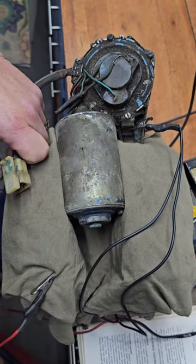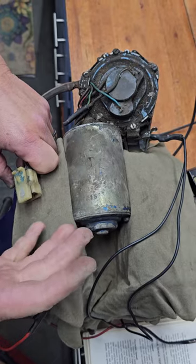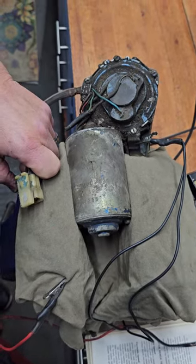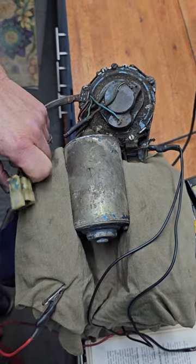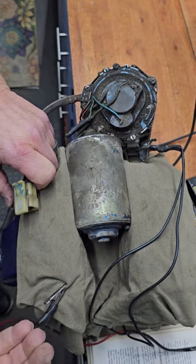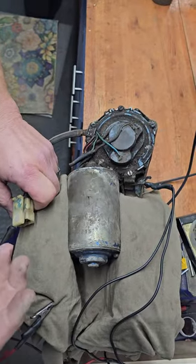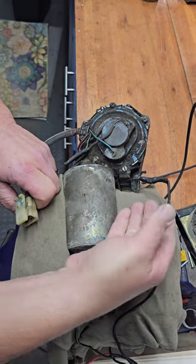One of the questions I get asked a lot is how to test a three-speed motor. There are a couple of reasons to do that — either your wipers aren't parking correctly, or you don't have multiple speeds, only one speed. This is a test directly out of the manual on how to go about testing your three-speed wiper motor. You need power, ground, and a jumper wire.